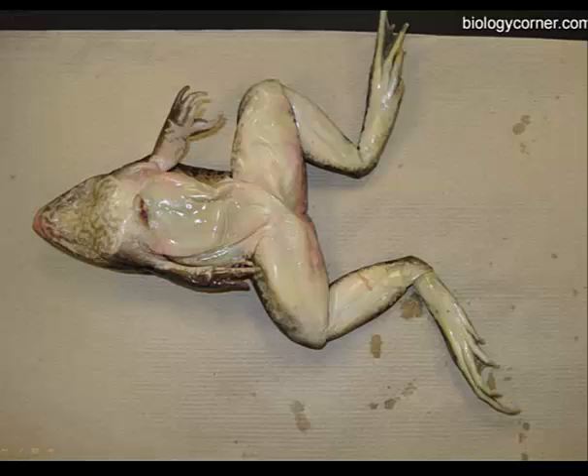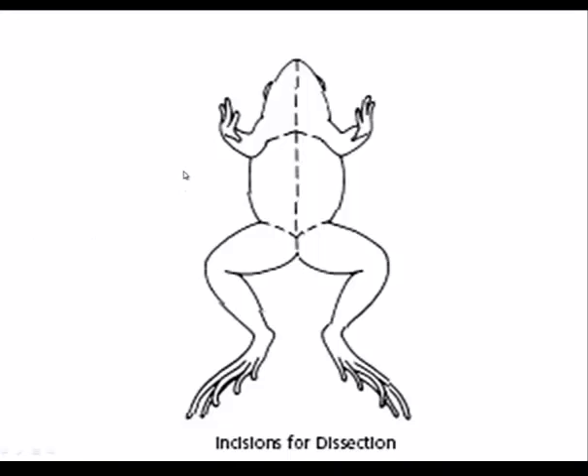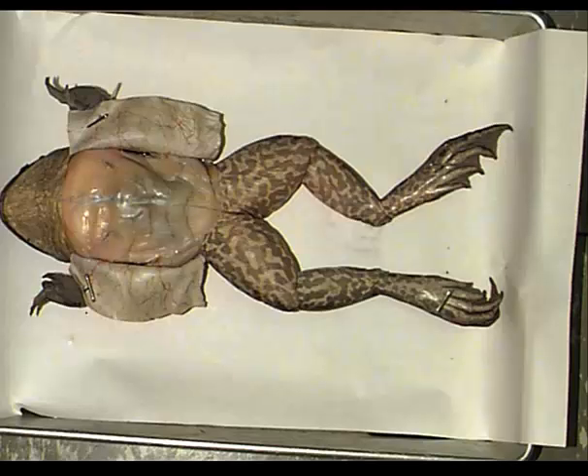To open up the body cavity of the frog, turn it so the ventral side is up. Make a cut from the cloaca all the way up midline to the base of the jaw. Then cut from the lower portion of the forelimb across, and from the top portion of the hindlimb to the midline and across. This will allow you to peel back the skin layer.